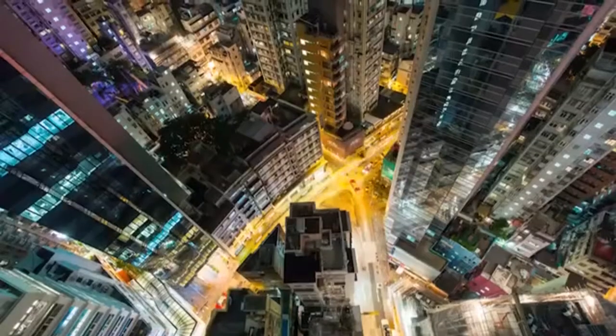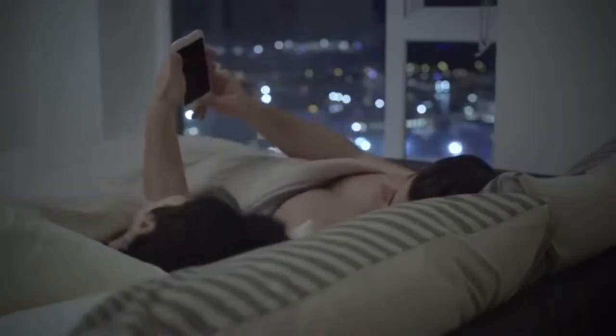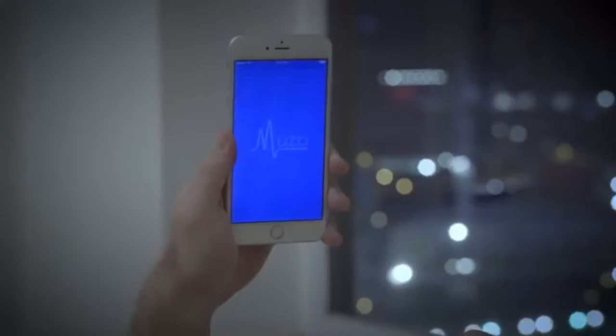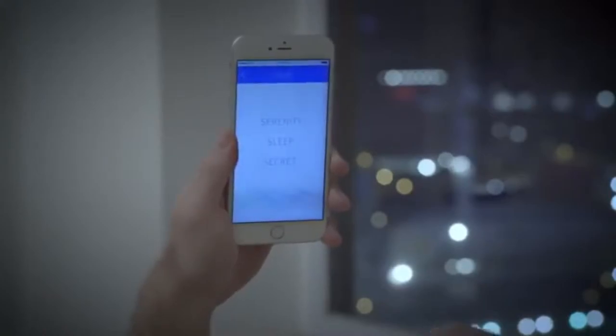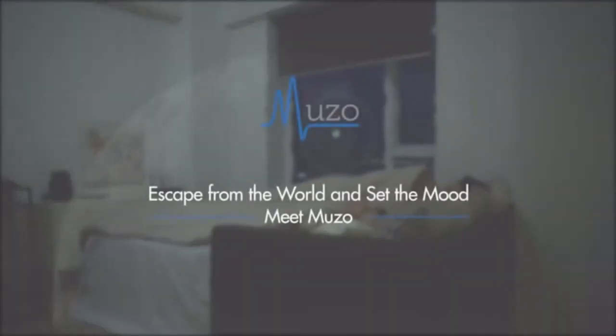Even in a busy city, Muzo takes you on a journey far from the hardships of everyday life. Switch to sleep mode and set your personal sound field. Muzo will then minimize the disturbance and start to decorate your bedroom according to your preference. You can now truly enjoy a sweet night under your ideal environment. Escape from the world and set your mood — Muzo creates your own personal zone of silence.